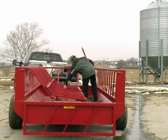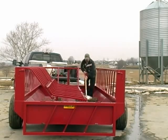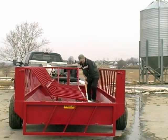A tight-turning front dolly for greater maneuverability and an extendable tongue for easy hookup make these feeders easy to transport in and out of the field.